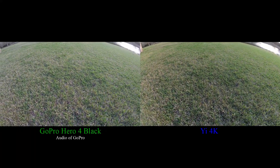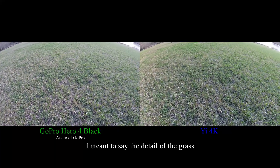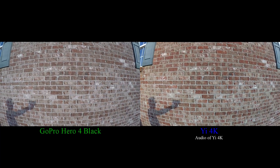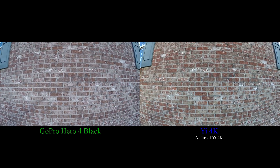Trying to show the clearness of the grass. Now this is showing what the bricks look like, the details of the brick in both cameras.